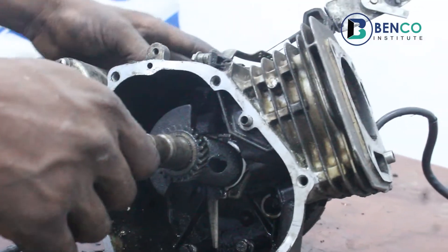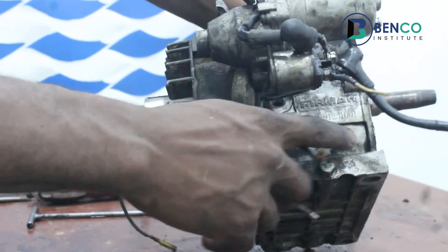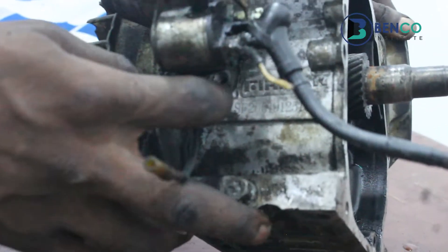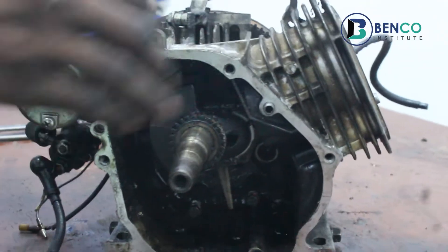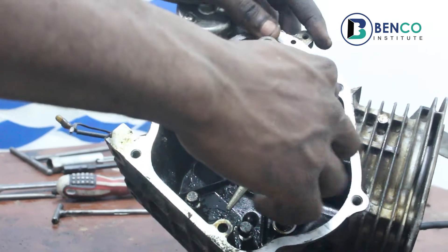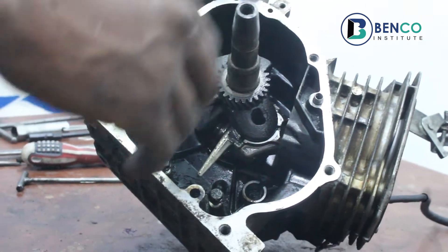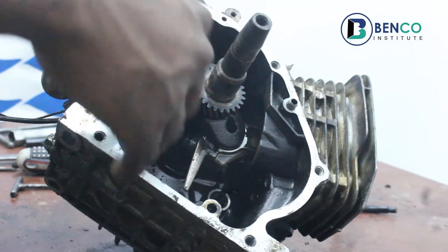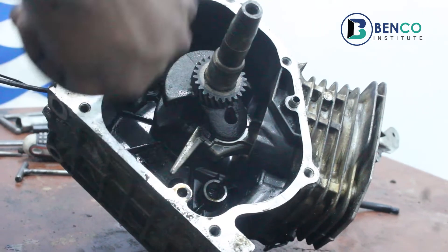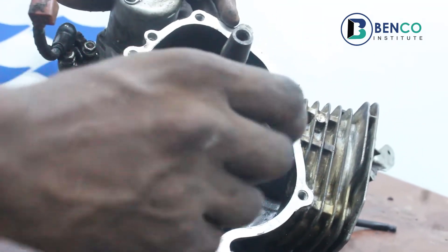For this class I decided to come up with a half engine. This is a half engine from Sumek — it's a Sumek Fireman half engine. This is the half engine that powers a Sumek generator. This housing is where the engine oil is housed. Further explanation will be done on this in subsequent videos, but we're going to be diving more into the oil switch.